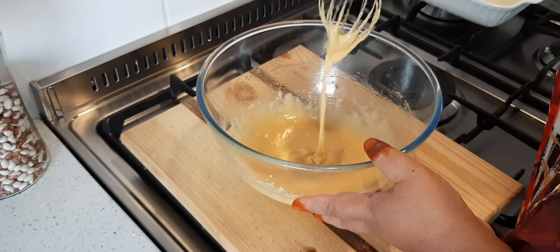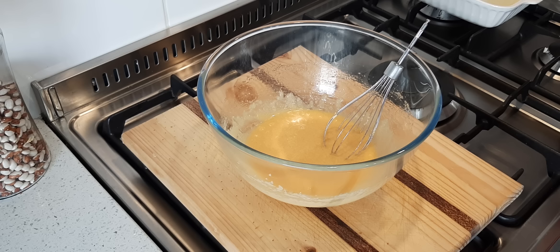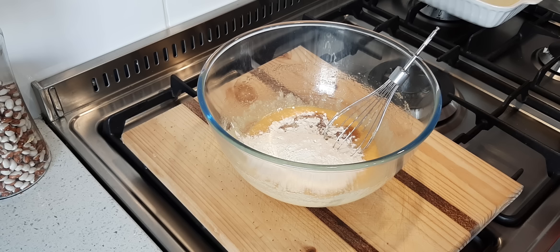Now we're going to add the rest of the ingredients: a tablespoon of vinegar, one cup of flour — I'm just going to add half of it for now — and one cup of milk, and I'll add half of that too. I'll give it a gentle stir.